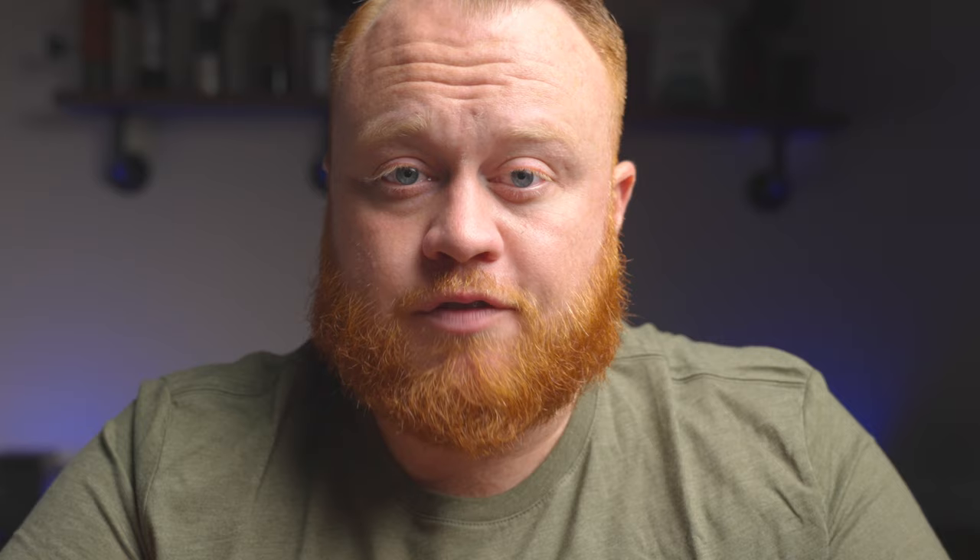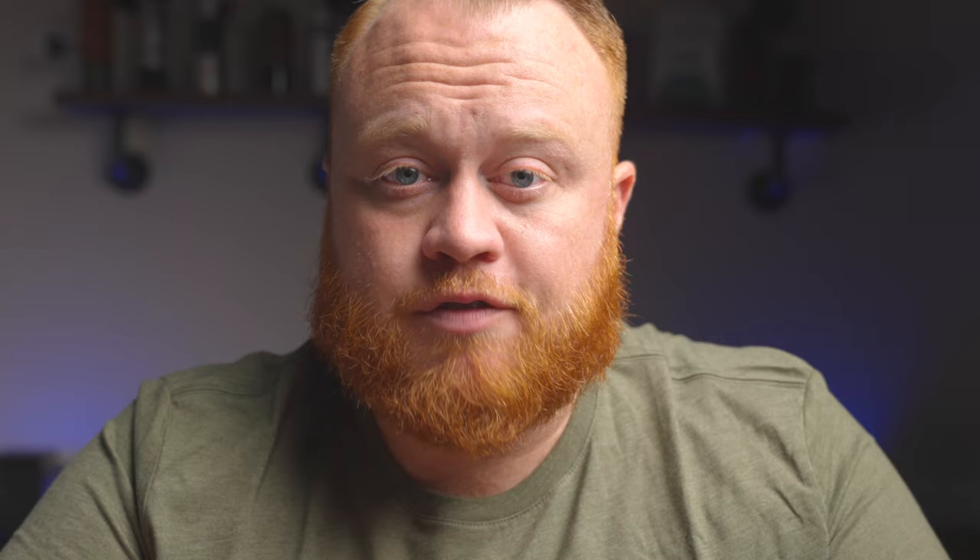Now let's take a look at Lance Hedrick's method. Lance is the head of wholesale at Onyx Coffee — I did an interview with Lance on my podcast, Freshly Brewed, the coffee podcast for homebrewers, and I also did an interview with Kyle Rozelle for a different episode; links are in the description. Lance recommends a 1 to 17 ratio, which is ideal for a 15 to 25 gram brew. I should note that Lance's video goes in depth about all sorts of variables and ways to modify the recipe for your own taste, but here I'm just going to go with his standard recipe.